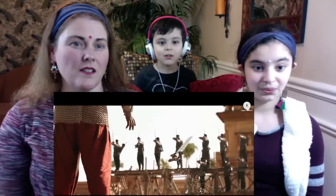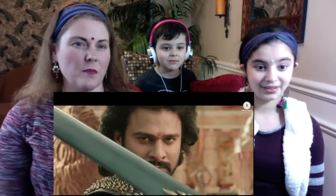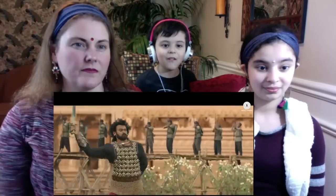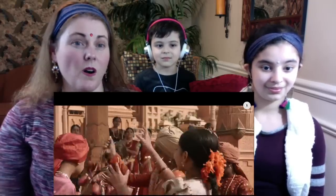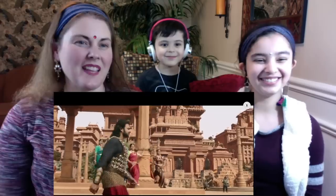Uncle, right? Whoa — silver! Yeah. Wow, that's so cute. They wink at them. They sure did wink at those girls, right?